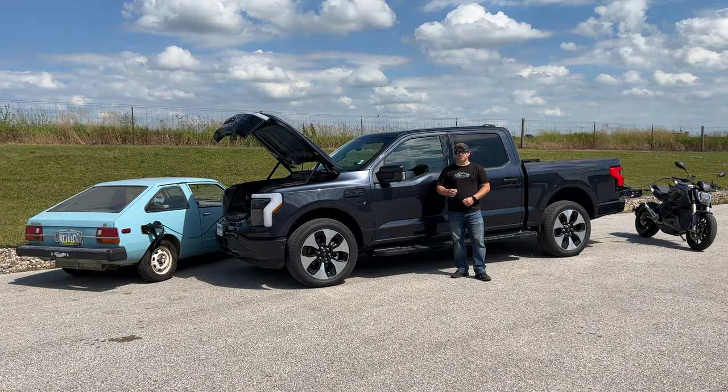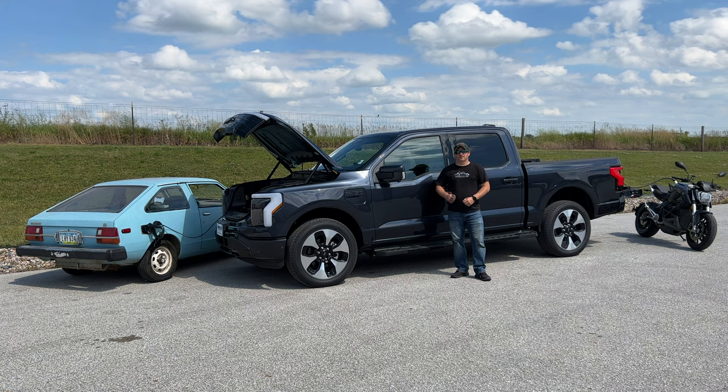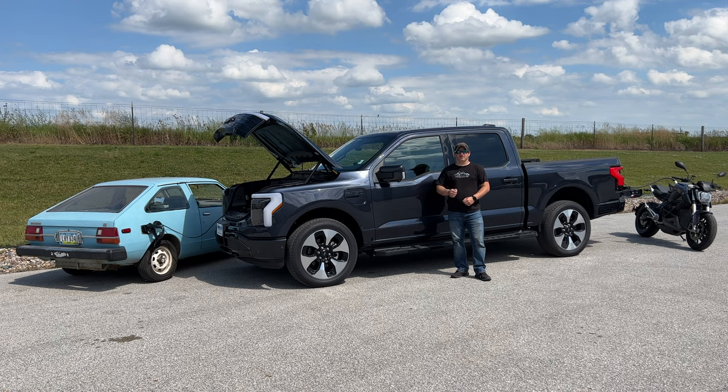We are about to see a huge change in motorsports and power sports, and I really think the 2022 Ford Lightning is showing us the future. This really might be the most significant vehicle that Ford has ever produced since the Model T. If you want to see more videos like this, comment below and click subscribe.